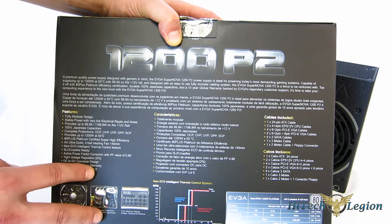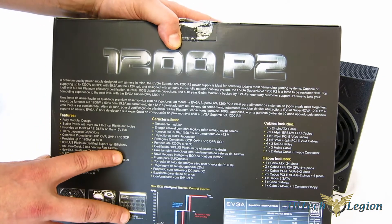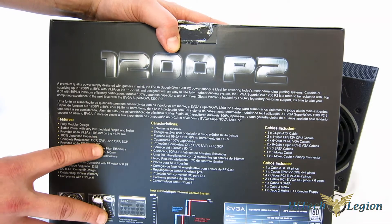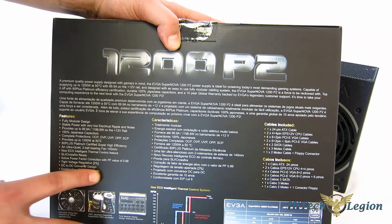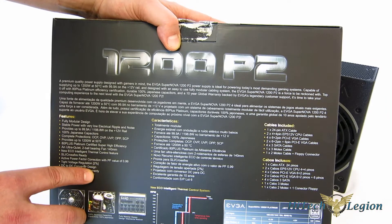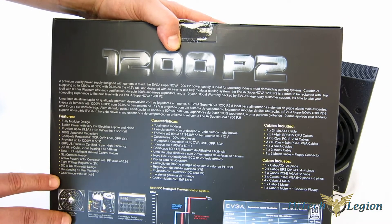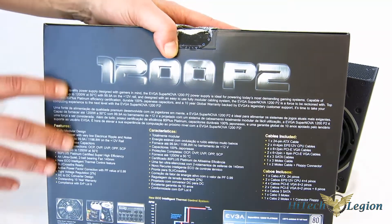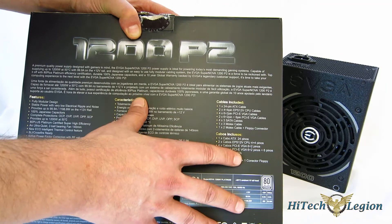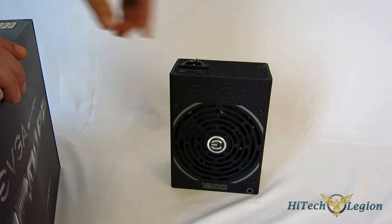SLI Crossfire ready. Active power factor correction with a PF value of 0.99 — so you're not going to be losing wattage coming out because of what you've got going in. Tight voltage regulation of 2%. DC-to-DC converter design for the minor rails, giving you more efficiency and better regulation on those rails. Outstanding 10-year warranty and compliance with ERP Lot 6. The 12-volt rail provides 1198.8 watts, with 100 watts combined on the minor rails.